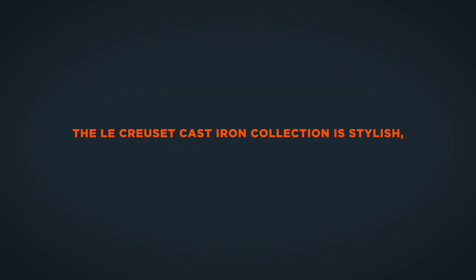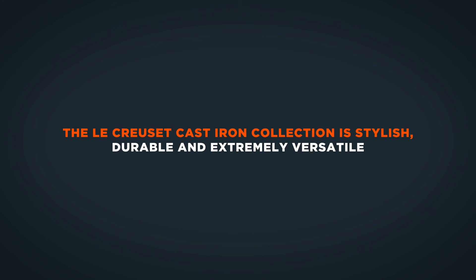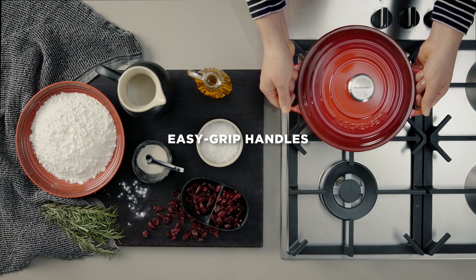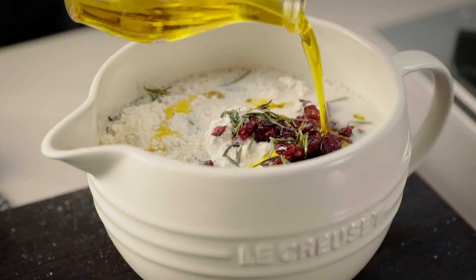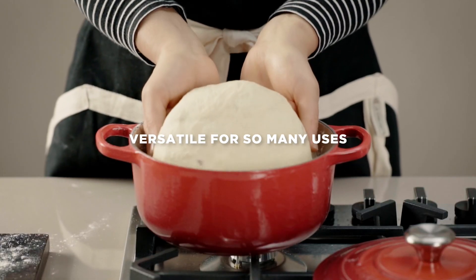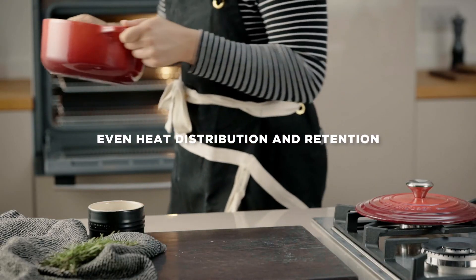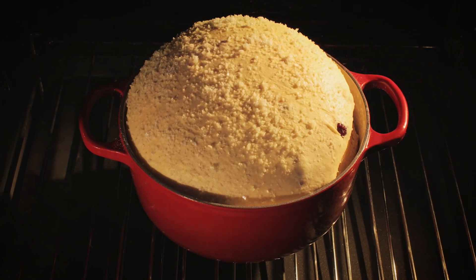The Le Creuset cast iron collection is stylish, durable and extremely versatile. Its convenient larger handles make it easy to carry the pot from hob to oven to table. Use Le Creuset cast iron casseroles for cooking everything from slow-cooked stews or quick pasta dishes on the hob to one-pot roasts or even bread and cakes in the oven.